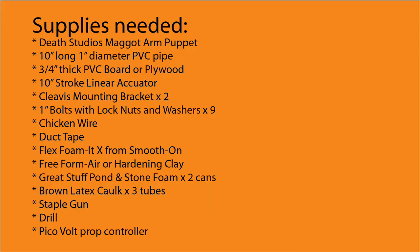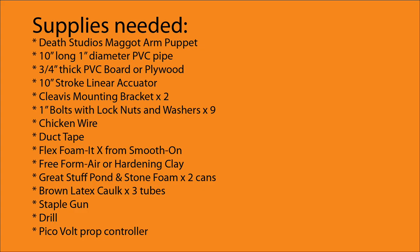Here's the supply list — pause now and do a screenshot. First up we need a base. I designed this using Illustrator and cut it out with my CNC. In the show notes I'll post a link to the JPEG so that you can cut it out using a jigsaw if needed. I use three-quarter inch PVC board, but you can also use plywood.